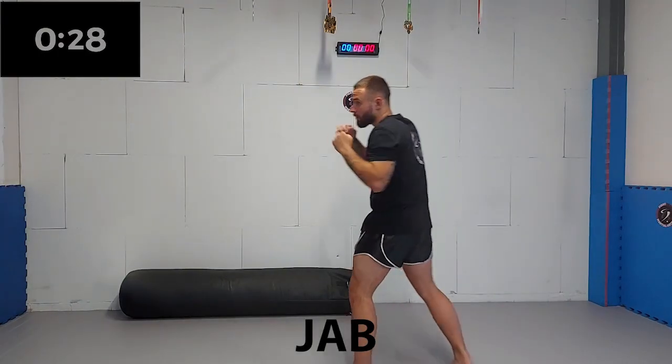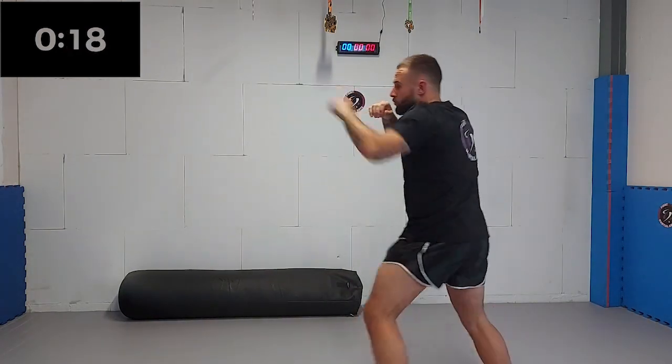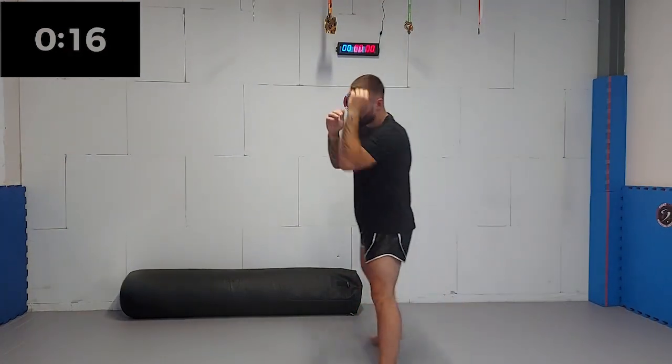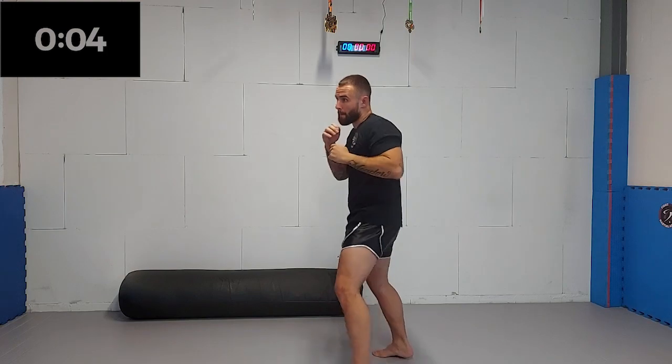We're gonna start off with the jab. Every 30 seconds, we're gonna add a punch or a kick. Make sure you step in with your lead leg and straighten out your punch. Ten seconds left, keep it up. Five, four, three, two, one.